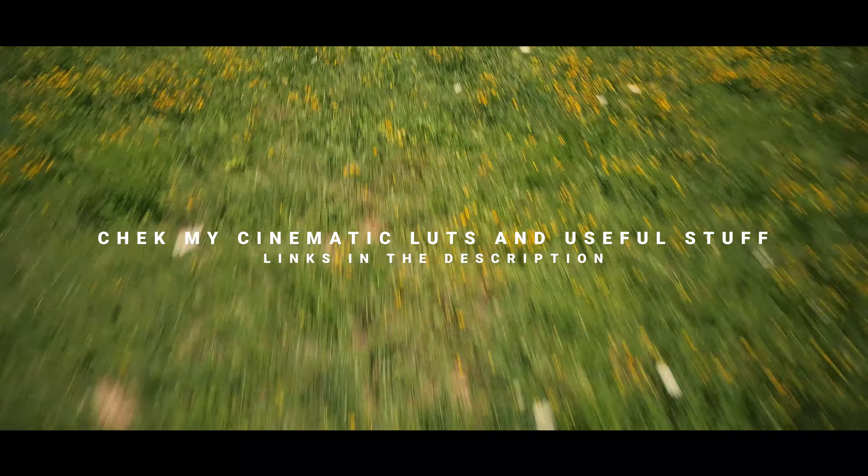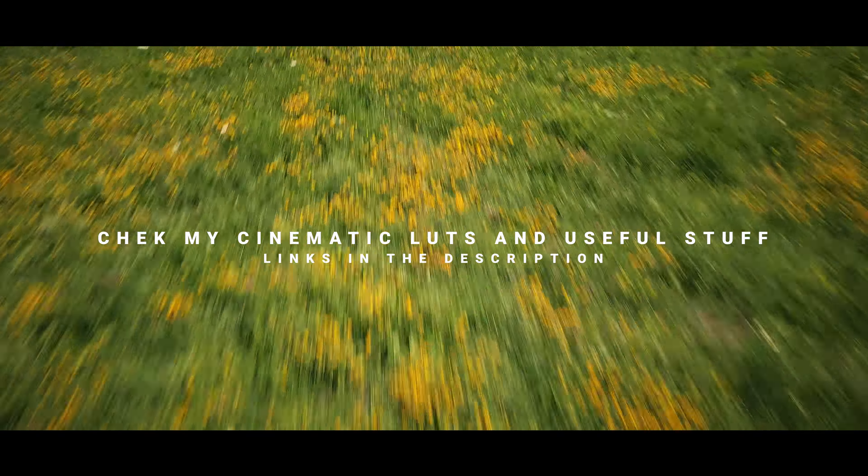That's all for now — fly safe, enjoy the summer, and I am also going on a trip with my wife. I will be off for a few days and I'm taking my Mavic and my Lumix cam with us, so there will maybe be a travel video. Thanks for watching. Bye.